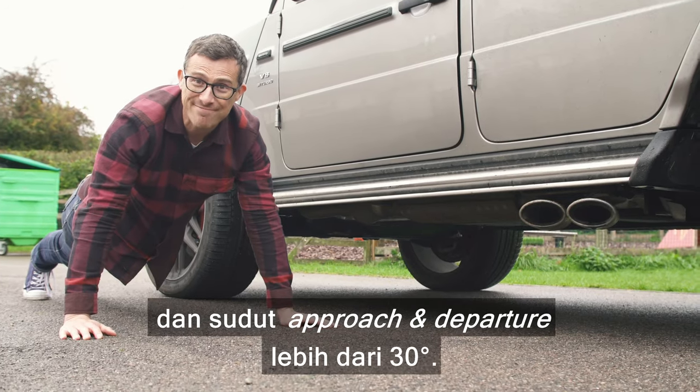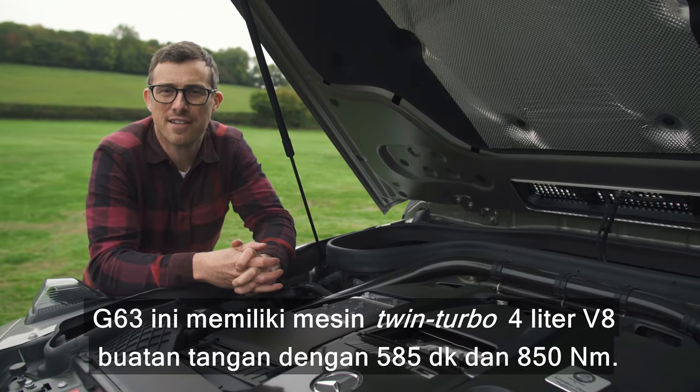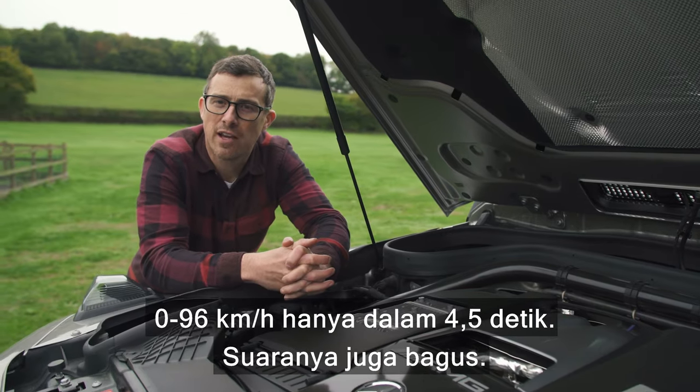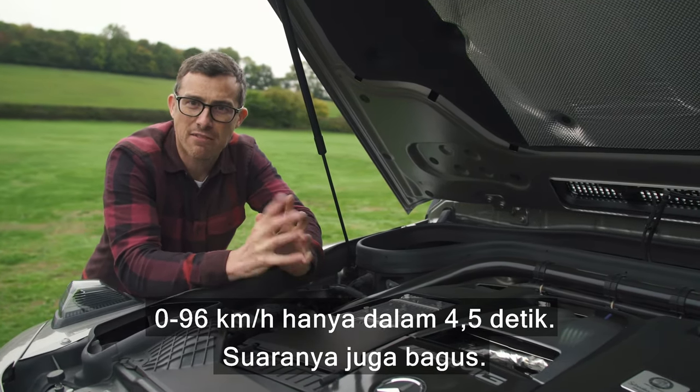This G-Class has a ground clearance of 25 centimetres, a wading depth of 70 centimetres, and an approach and departure angle of over 30 degrees. The G63 has a hand-built twin-turbo four-litre V8 with 585 horsepower and 850 Newton metres of torque, capable of 0-60 in just 4.5 seconds — and it sounds pretty cool too.